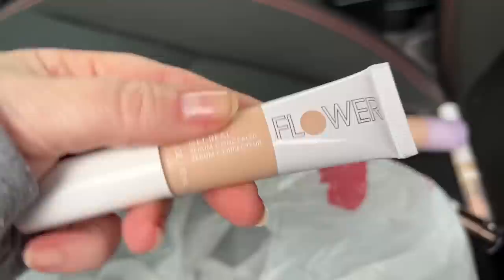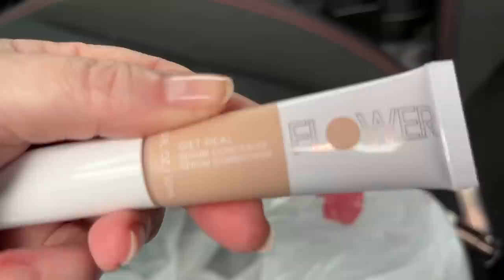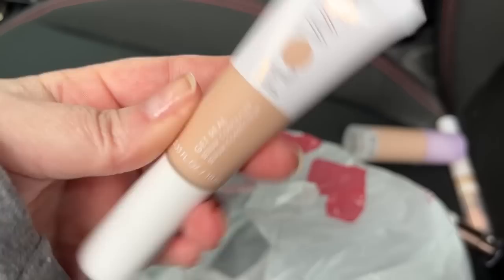The main thing I really wanted to find was the Flower Beauty Get Real Serum Concealer. I already reviewed the Get Real Serum Foundation and I don't have it in my spreadsheet, so I'm not sure if this concealer is new — I think it is. That's what I bought. I'm going to do a couple more drugstore runs and see what else I can find.